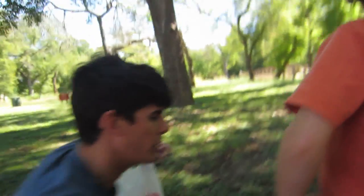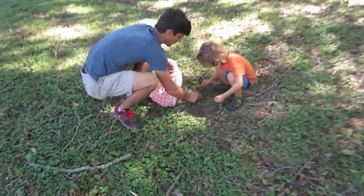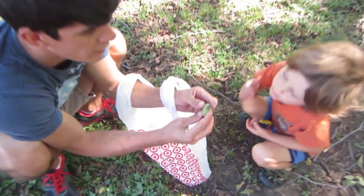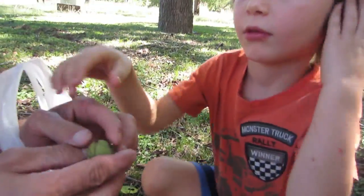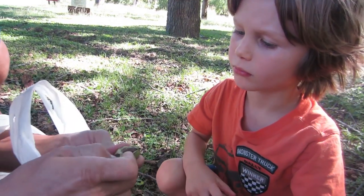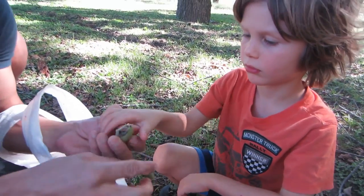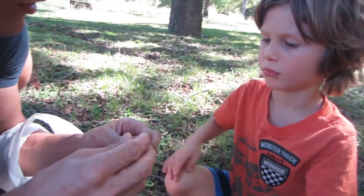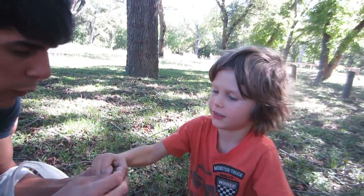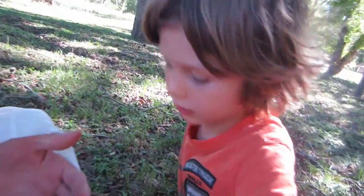When you get that darker color, that means it's been sitting there for a while. Now kids, see this green one right here? It's not peeling off very easily — you have to kind of tear it. That means it's not ready yet. It's probably not ripe yet. And this one that's starting to come apart — see how dark that is? That probably means it's rotten on the inside. There may not even be anything in there.